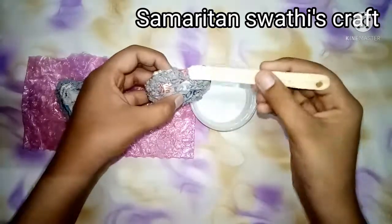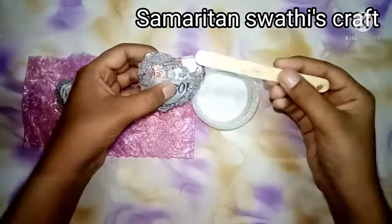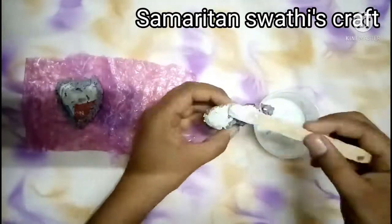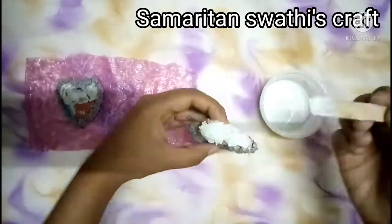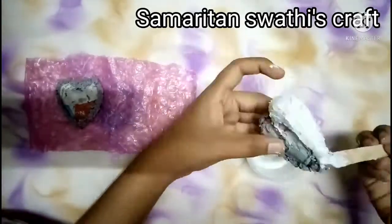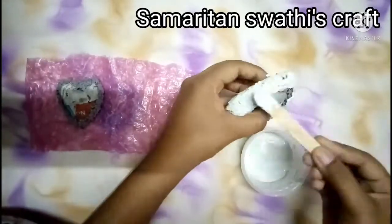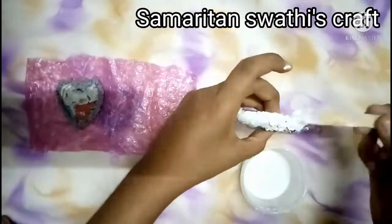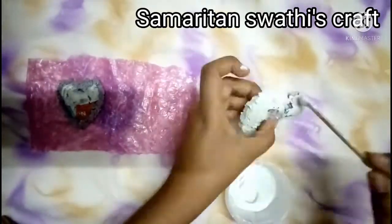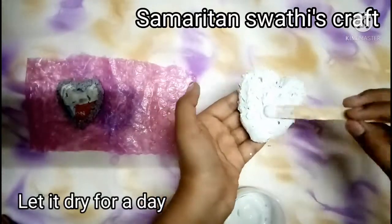Our paste is ready so let us apply it on the heart. I am covering the heart completely with the plaster of Paris mixture. Let it dry for a day.